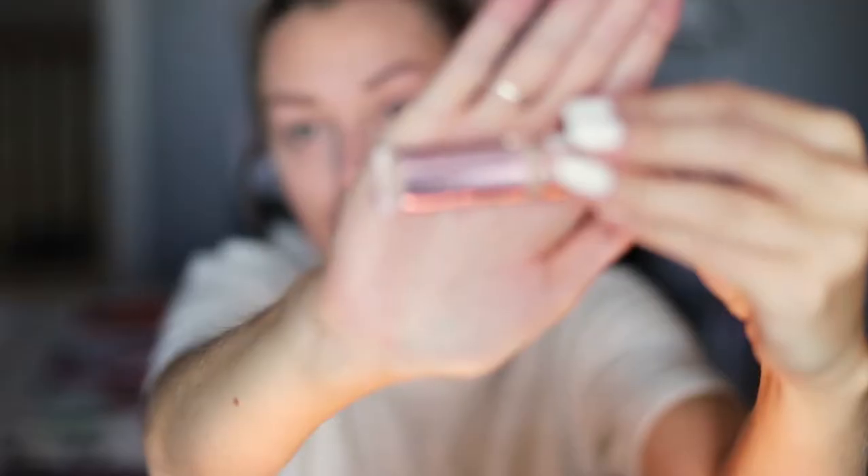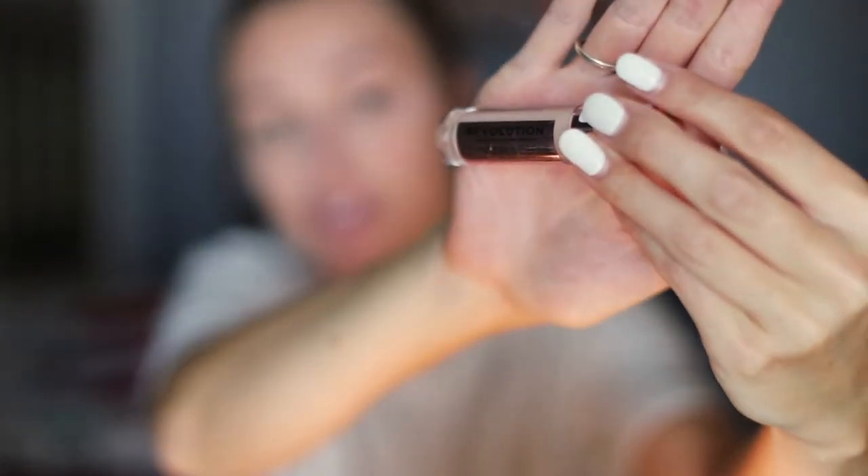Even though it's a two-in-one, I don't believe in that, so I also used my concealer — the Revolution Conceal and Define. I'm in shade C6, which I thought was going to be really dark but it's actually really light, so make sure you use the tester when you're at Ulta getting this. It's also $6 and it's comparable to Tarte Shape Tape.